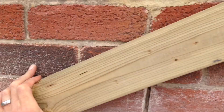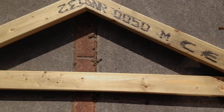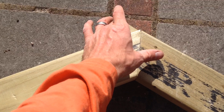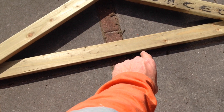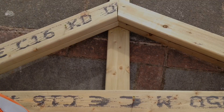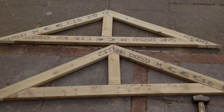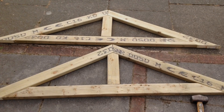Now I've got this batten cut to the correct size and with the correct angles, I'm going to use it as a template to make another rafter. Using a scrap piece of wood I've positioned the apex of the roof, then laid another 4x2 batten across the bottom and I'm going to transfer the angles onto that and cut it to make a support for the lower portion of the roof. I'm now using an offcut of wood placed in the centre to trace the outline — I'll make two of these and these will be the king posts. I'm now going to fix these in position using long screws.